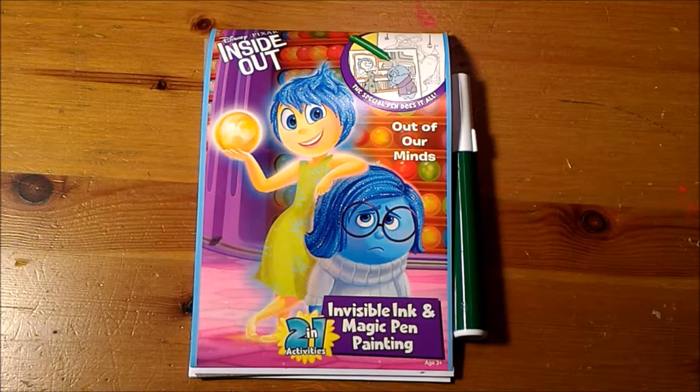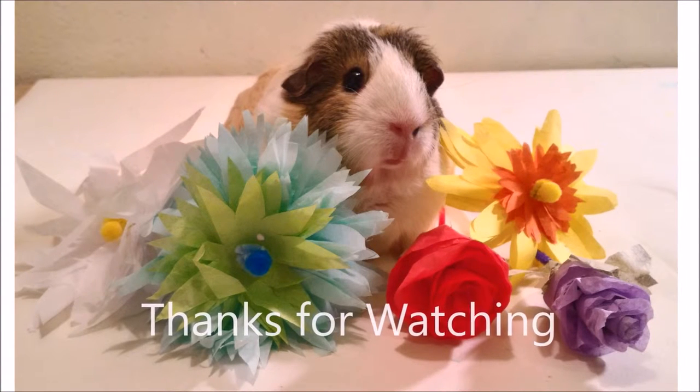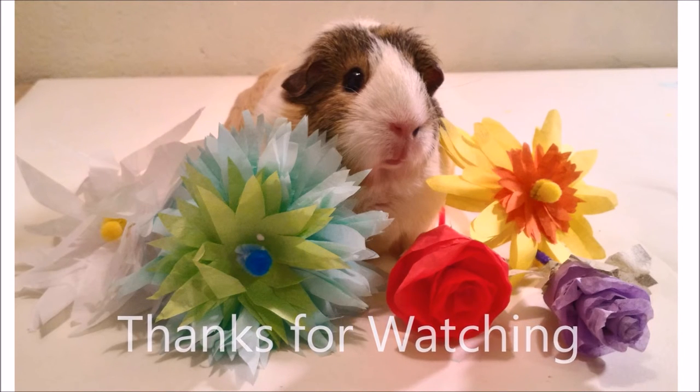Well everybody, I hope you enjoyed this video. This is Disney Pixar Inside Out 'Out of Our Minds' invisible ink magic pen and painting two-in-one activities. Please tell me in the comment section below if you have this product and if you have tried any of the other invisible ink products — I would love to hear about your experience. Thank you. For more reviews, how-to, and creative project idea videos, please subscribe to our YouTube channel and like us on social media.